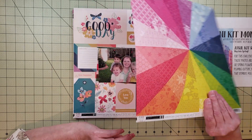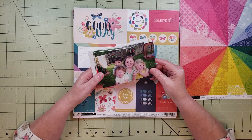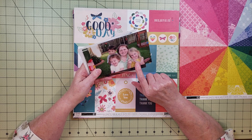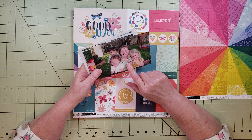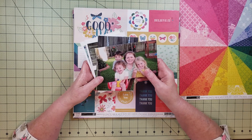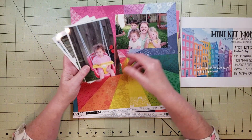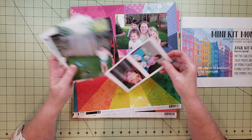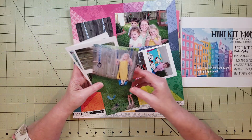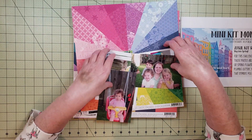The next thing I want to share is my photos. I'm planning to use these photos taken back in 2002. This is my sister Jeannie and her three kids — my two nieces and my nephew. This is Katie, Haley, and Nicholas. They're all in college now, so this is a really old picture, but I love these pictures and I haven't scrapbooked them yet. I really love the colors — what they're wearing, the outdoors, the picnic table — I think it goes really well with this paper.